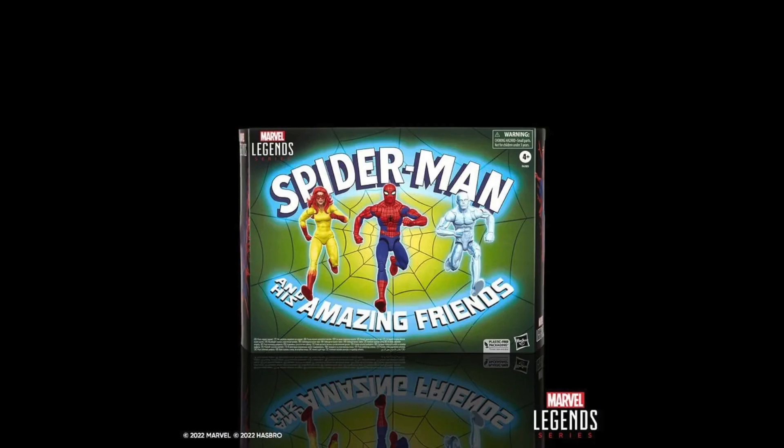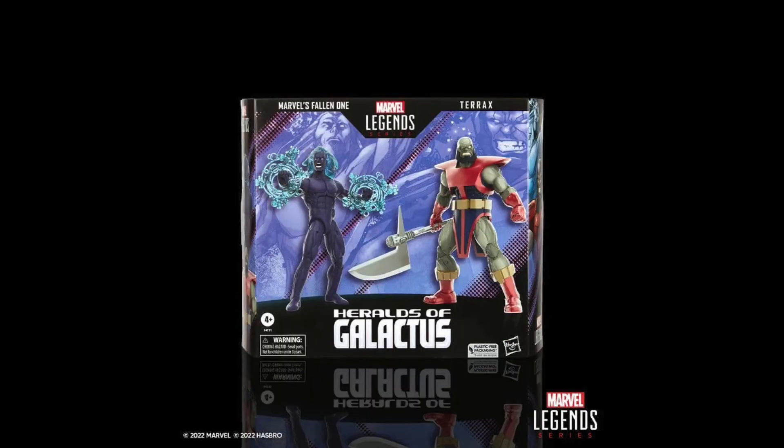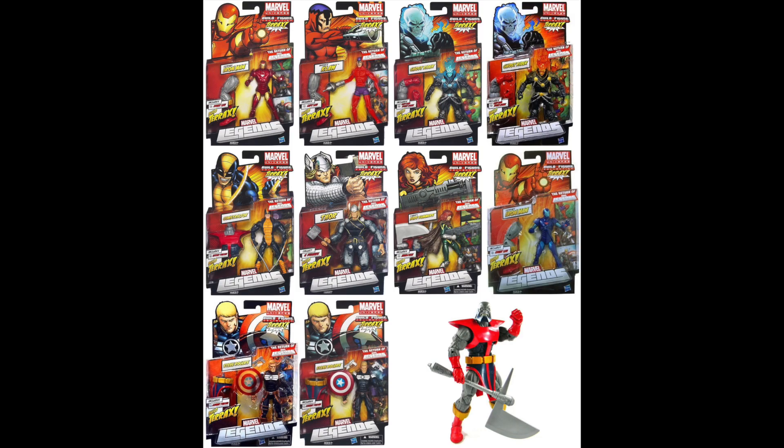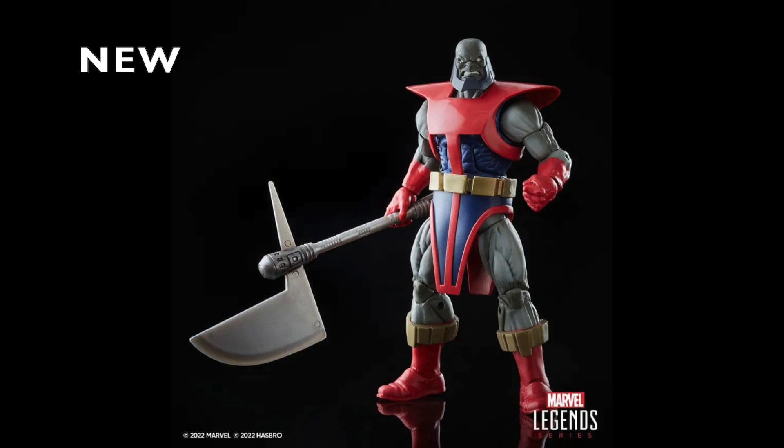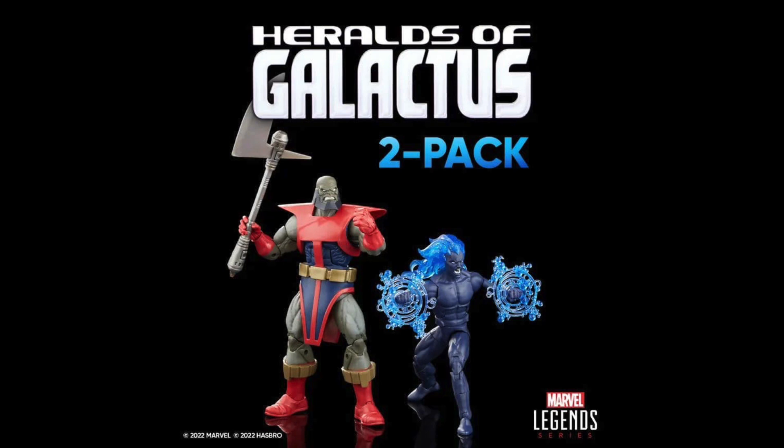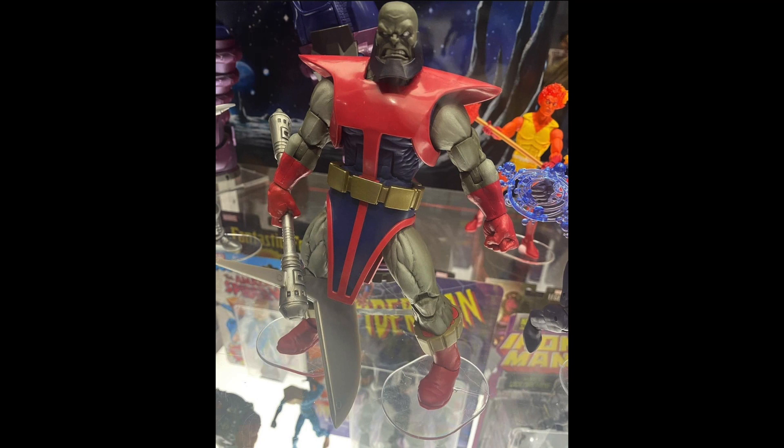Moving on to the Heralds of Galactus two-pack: we have the Fallen One and Terrax. We're finally getting a Terrax after many years. Last time was the very first Return of Marvel Legends build-a-figure wave where Terrax was the BAF. Although this figure still holds up today, I'm a little disappointed because I was fully expecting a redo — give him pinless joints, a whole new mold.